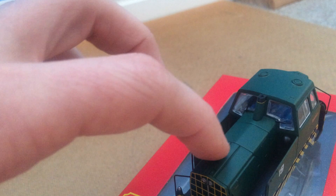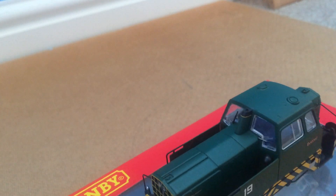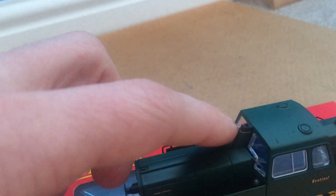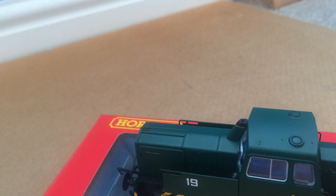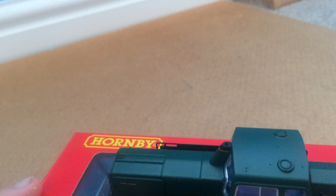Coming around to the other side you can see some lovely walkways, footsteps, and the grill. Then coming to the top of the model, you've got some engraved work running down the top showing different sections of the engine. You've got the exhaust with a beautiful gold stripe around it. There are also two little items — I'm guessing they're air filters — and then what I think is a little valve or whistle. There are also window wipers on this as well.